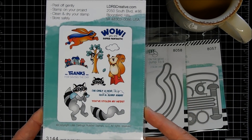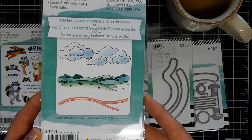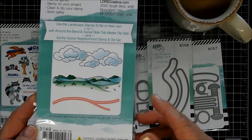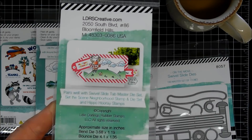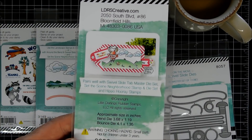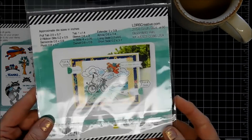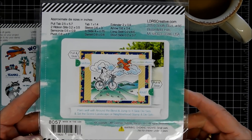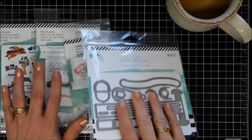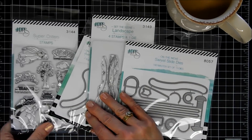On the reverse side, it has color pictures of the items. Here's the landscape, and this one comes with a die that will cut out kind of like a see-through line to where your swivel slides easily in and out. Here's another picture of a tag made with it, and then here is a double swivel slide. So super neat. This is kind of new to me, so I thought we'd do this together.